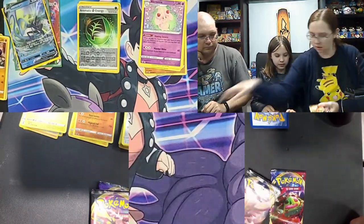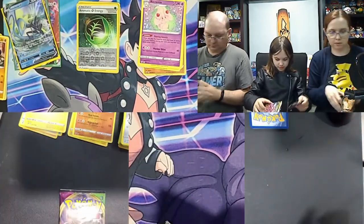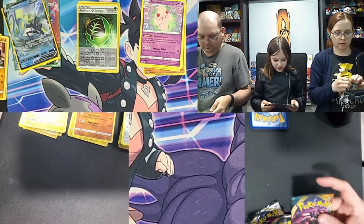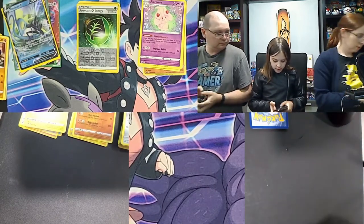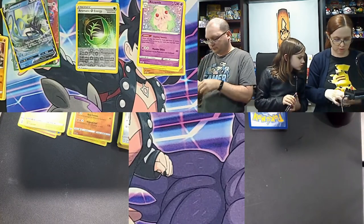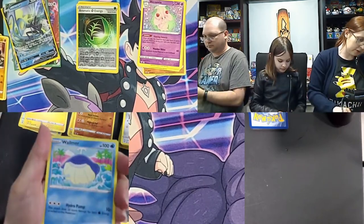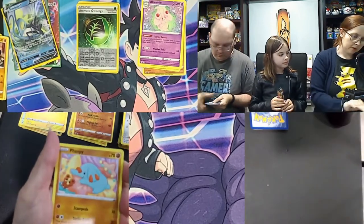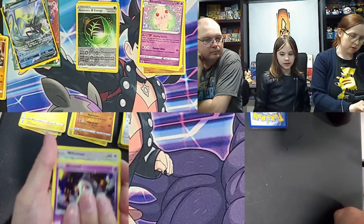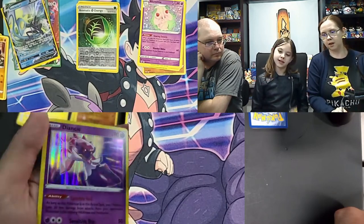Only one of mine is a UK CE — the Sword and Shield. Sword and Shield pack: electric energy, Galarian Stonjourner, Vileplume, Weedle, Wooloo, fancy Teddy sleeping — love it — Whimsicott reverse holo, and a holo rare giant! We'll take the holo.